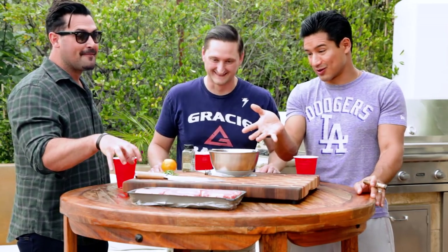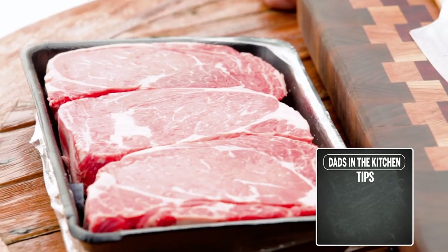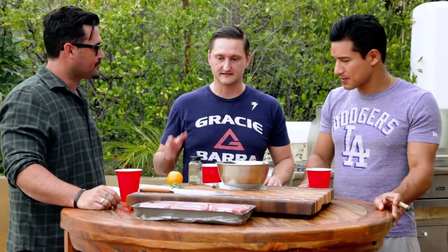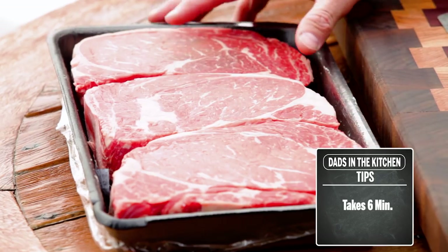We've got some brontosaurus-looking steaks right here — this is some Flintstone stuff. What we're looking at is three ribeyes. When we go to pick steaks, I tend to choose ribeye. I think ribeye is the easiest — it's flat, easy, and really it only takes about six minutes. I wanted to talk about the grade real quick: PCS — Prime, Choice, and Select.